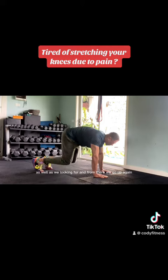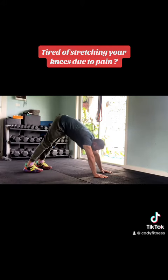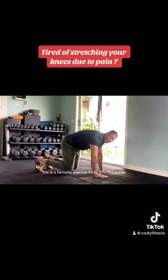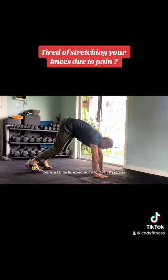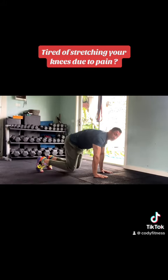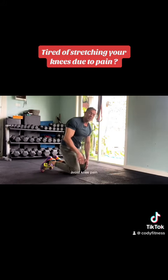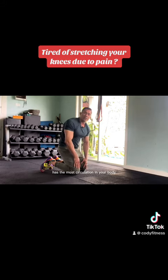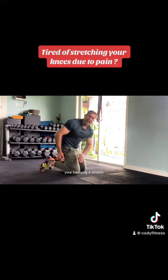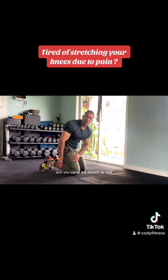Go up again, press your chest down, then go down — this is a fantastic exercise. Try to do this every day to feel better, avoid knee pain, and have more circulation in your body. It gives you a quad stretch, hamstring stretch, and calf stretch all in one. It's a great exercise — let's do it!